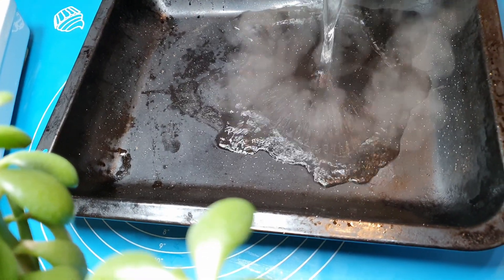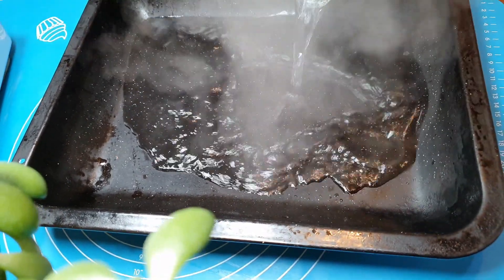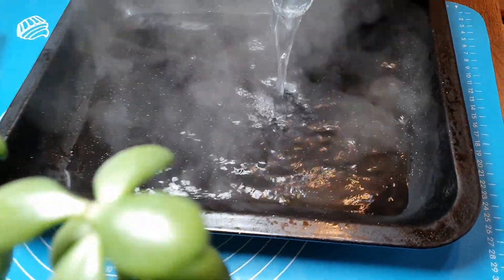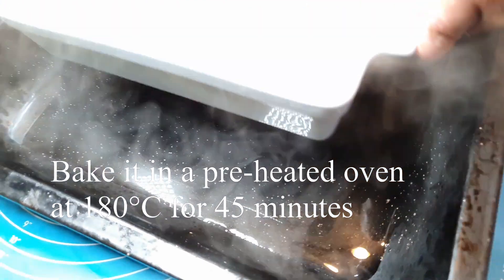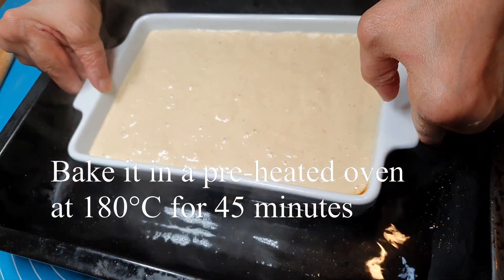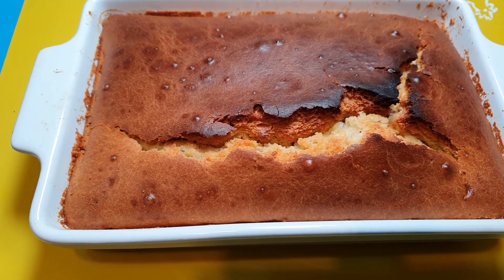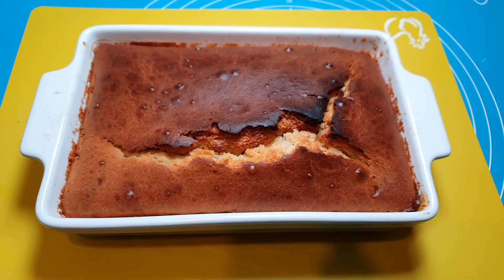Pour some boiling water into a baking pan. This is after 45 minutes in the oven.